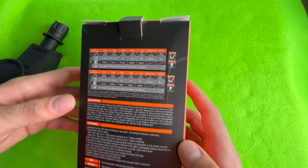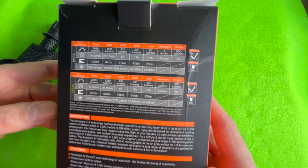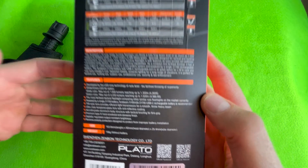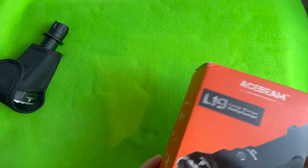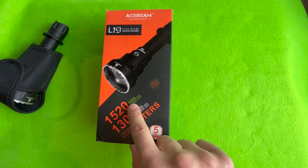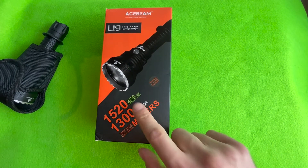You can pause if you want to read the features, description, and lumen output on the box. This comes in either the green LED or the white LED — today I'm reviewing the white LED.